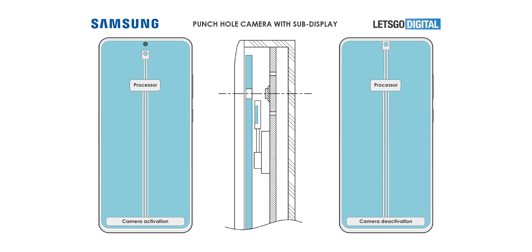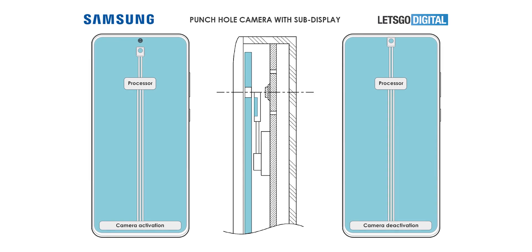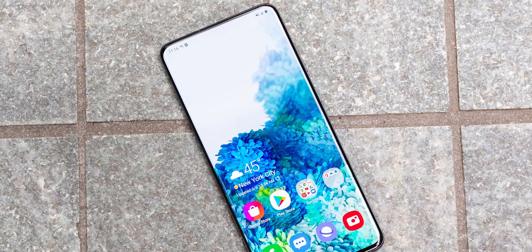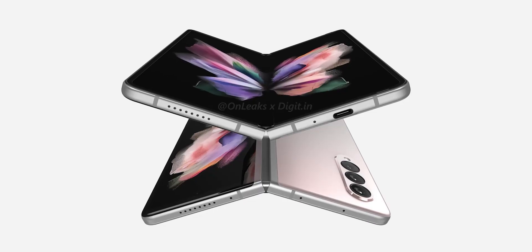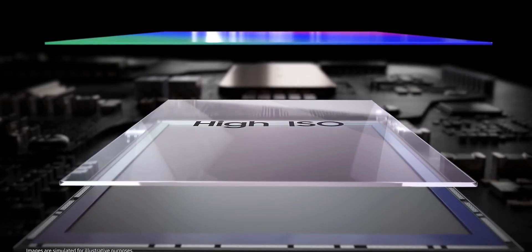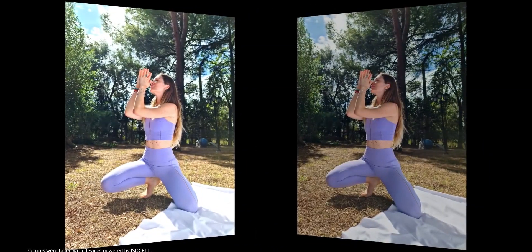The under-display camera on the S22 series may or may not happen, because its quality is still not as good as a regular front camera since it's literally under an OLED display. Samsung will watch people's reviews of the Galaxy Z Fold 3, which is going to have that in its inner folding display. If all goes well we may see it, but if not, we might have to wait until the Note 22. So let's see how it goes.